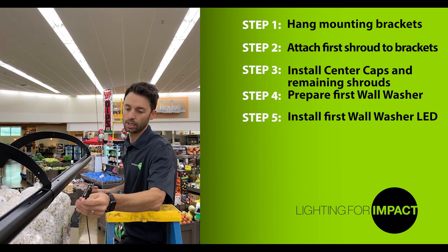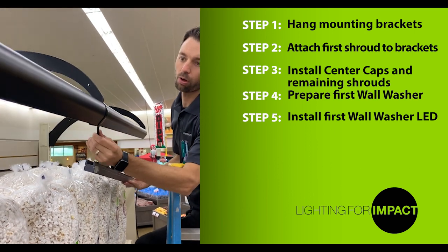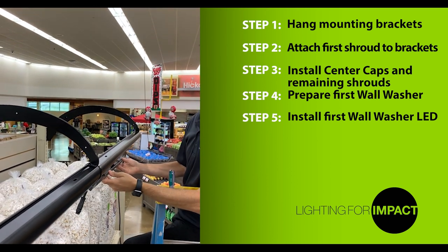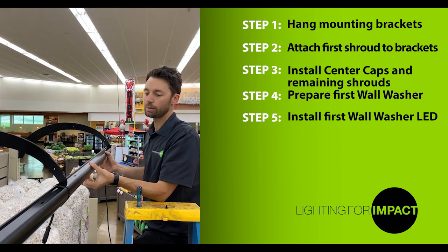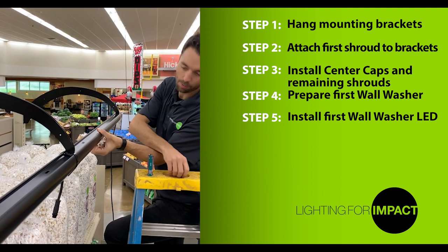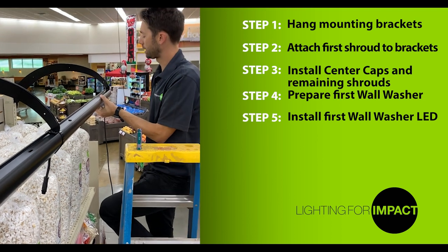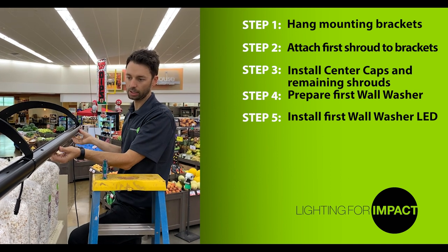To mount this first LED, take the cord on the end of the LED and feed it through the hole on the center cap. Once that's through, slowly lift the LED unit into the shroud. Once in place, you'll see mounting holes come up through the top of the shroud. Take the push pins, press them in place, and push them down to lock. Keep the same thing for the opposite side. Now the first LED is mounted.